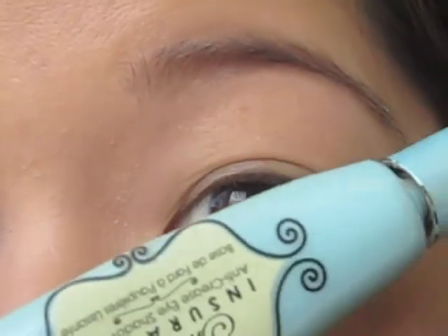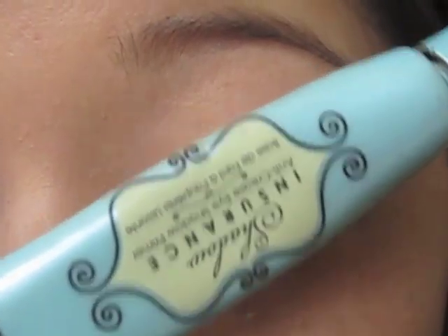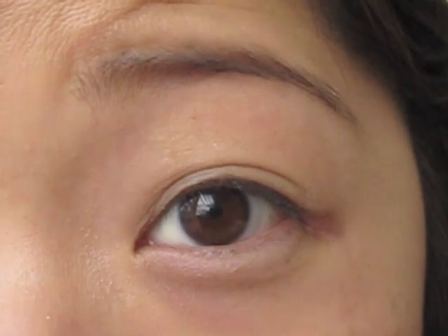So I've already primed my lid with Too Faced Shadow Insurance. I prefer this personally to UDPP because it's just easier to use.